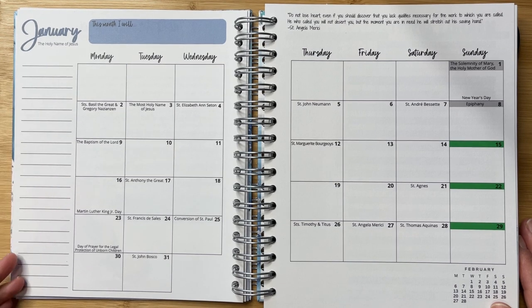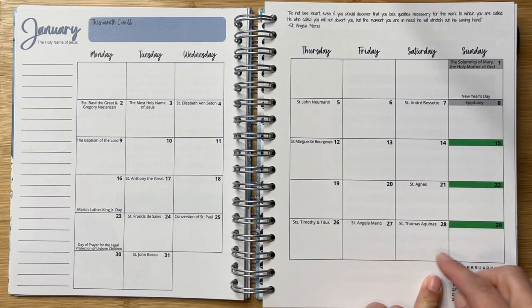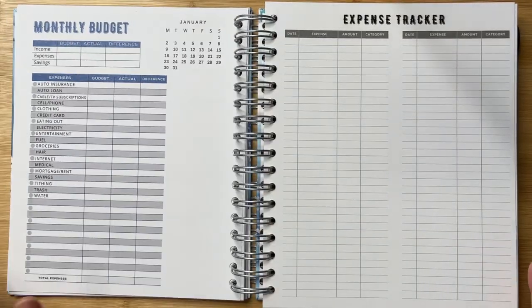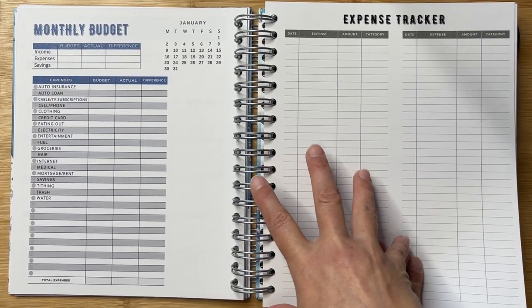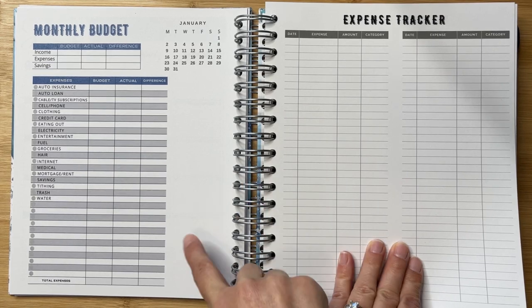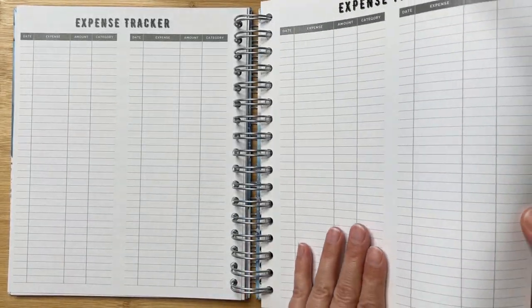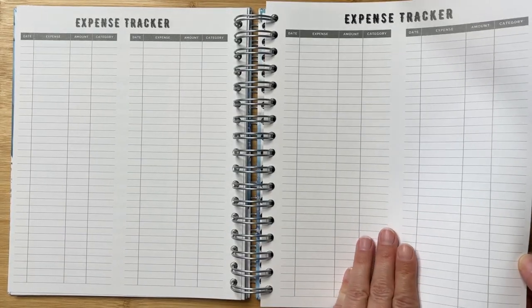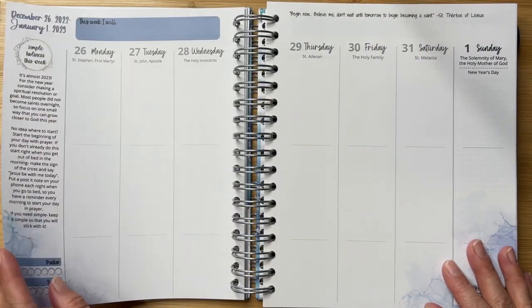Every monthly spread includes very helpful note-taking space and a Monday to Sunday weekly layout. You can see the important feast days listed as well as indications of what is going on according to the liturgical calendar. As Catholics, it is so helpful and important to be using our resources wisely and being good stewards of the gifts that God has given us, so keeping a faith focus on your finances can be really important. I love that this planner includes these resources.